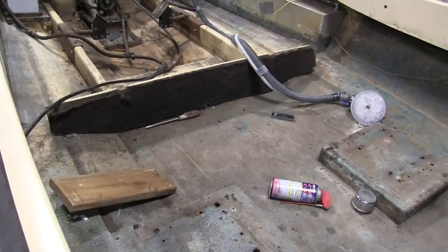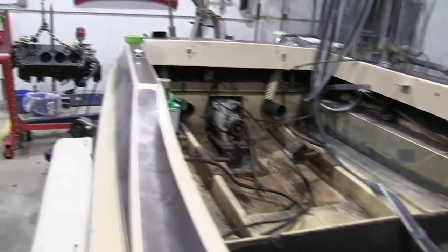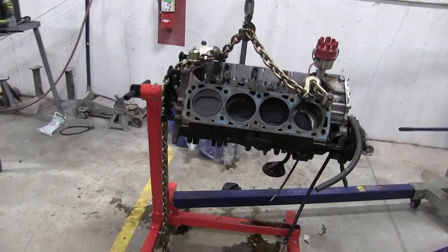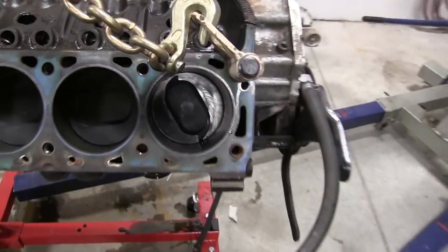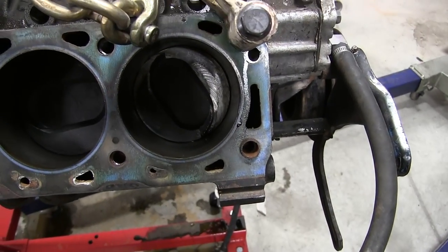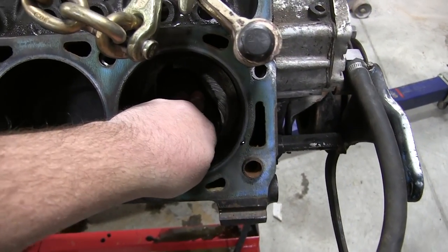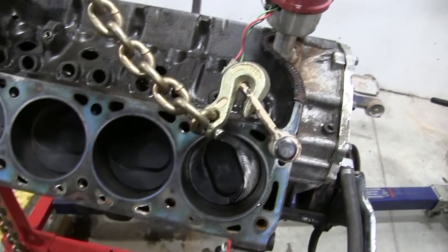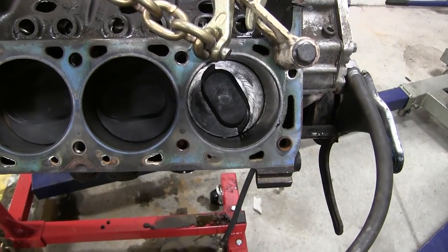Just a little quick update. We have got the engine out of here — we got it pulled. Got the heads off and found out what the problem is. You can see right here one of the valves was hitting right there.